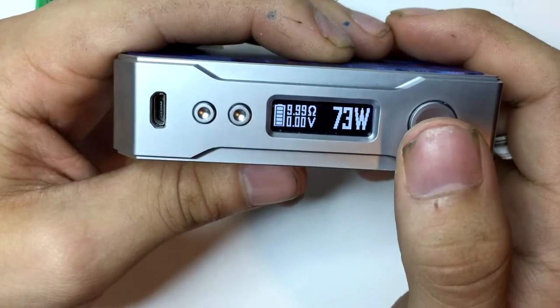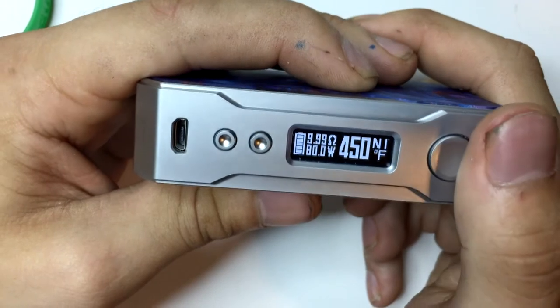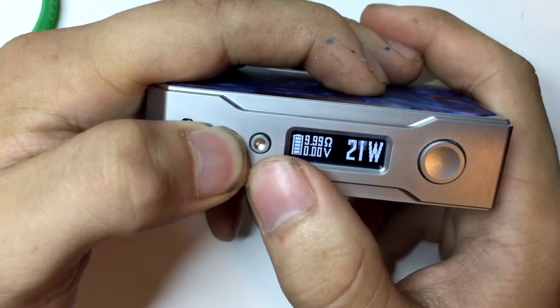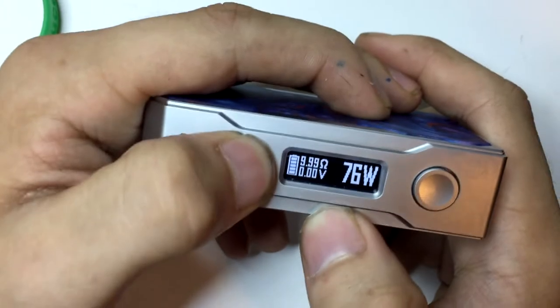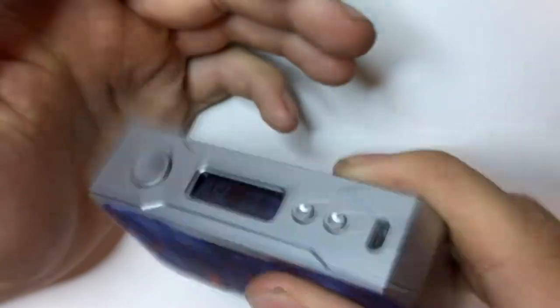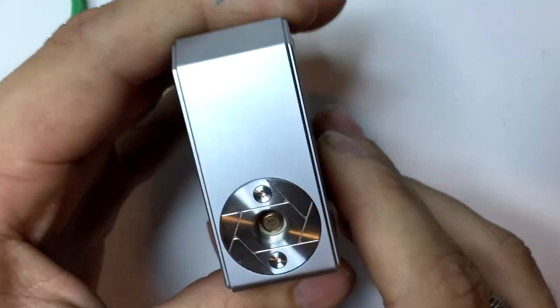How you skip through the TC mode — you just click your fire button three times, then you got stainless steel, click it three times for nickel, three times for titanium mode, and back to wattage mode again. The up and down buttons — that's how fast it really goes, not too fast, not too slow. Now for some cons: it is an older style looking box, it's standard, kind of heavy, kind of sharp on the edge, and it does have some rattle in the buttons. Not the best built mod out there, but it's the number one sold right now.